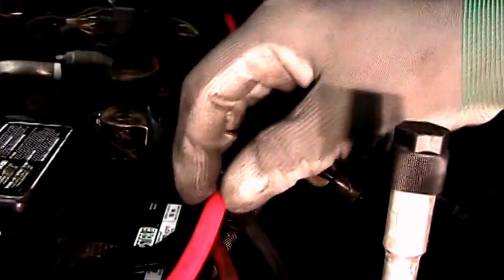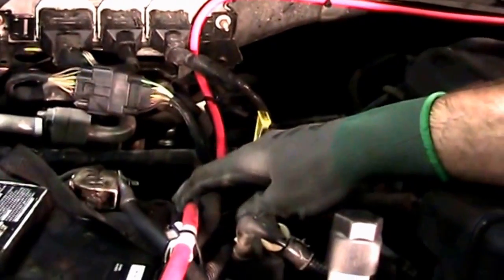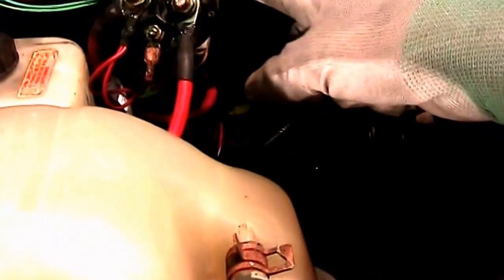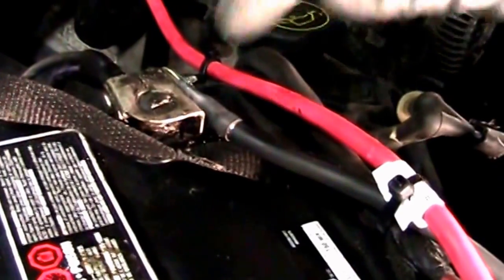Once mounted, everything should be zip tied so that there are no loose wires flopping around. On the second side of the solenoid, you will attach a power cable and that will go to the front of the truck. After installing the ground cable, you will run it to the front of the truck beside the power.